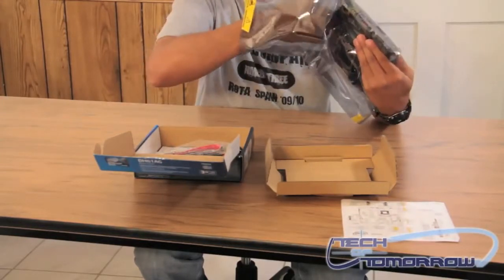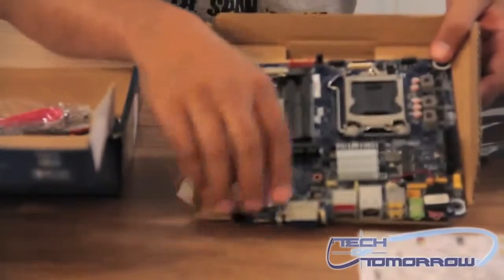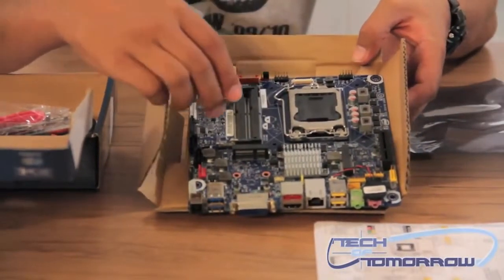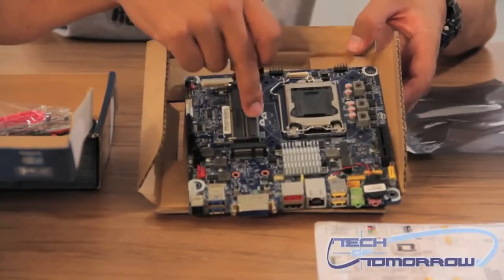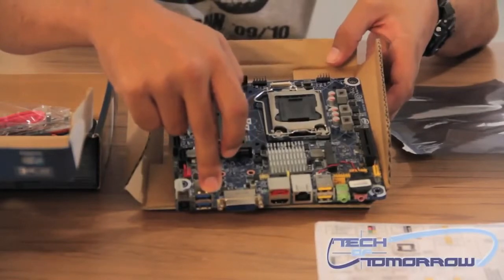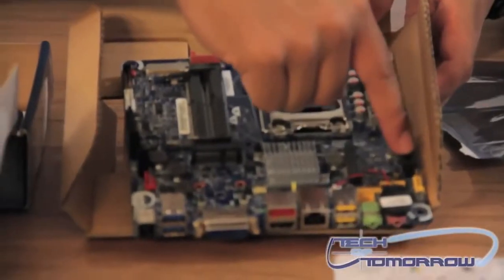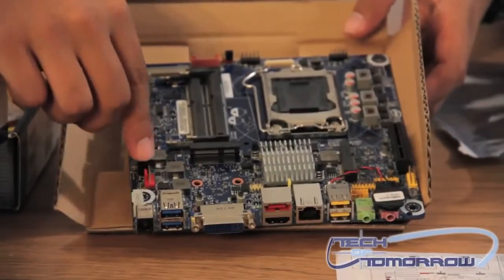I'll go ahead and pull the board out for you so you can take a look at it. There's the board. There's your processor socket for your 1155 processor. Your memory goes here — it uses laptop SODIMM memory, DDR3. This is your rear I/O panel. You've got PCI Express expansion here. Your hard drives connect here.